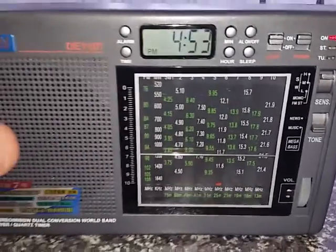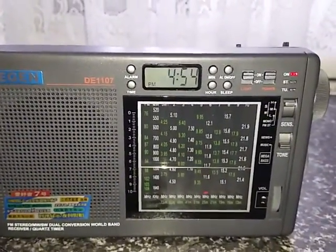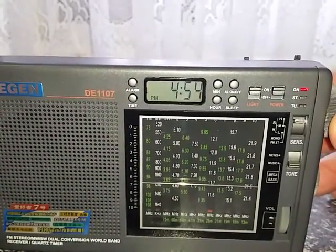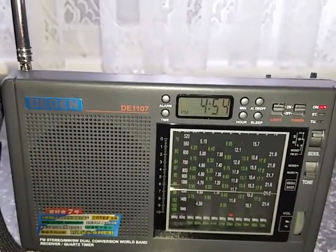It's quite a sensitive radio actually — they perform surprisingly well. They're a fairly basic model. I'll try and tune that in and get a little bit better. There's a bit of noise from the phone camera, but there we go.